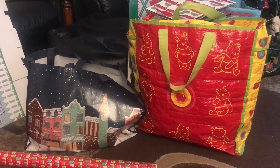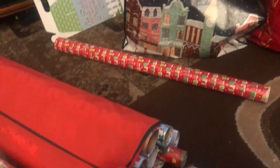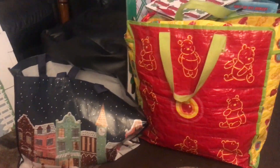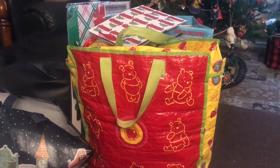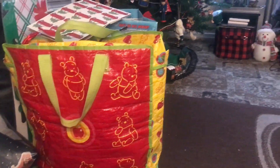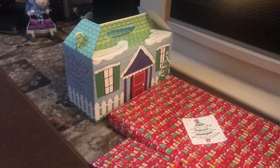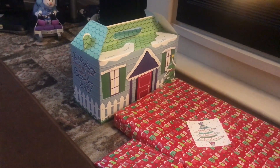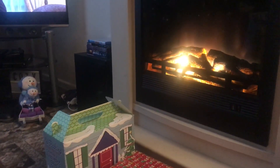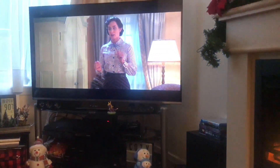Welcome to Vlogmas Day 18. I am spending some time wrapping up and I've got a few bits and pieces out. I bagged pieces up into the relative people or family so I can get them all wrapped up, and I've made a start. I've still got some of these boxes I got from last year from Poundland. I've got the light on because I've got my heating on.